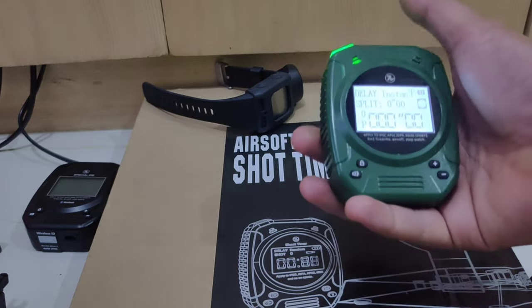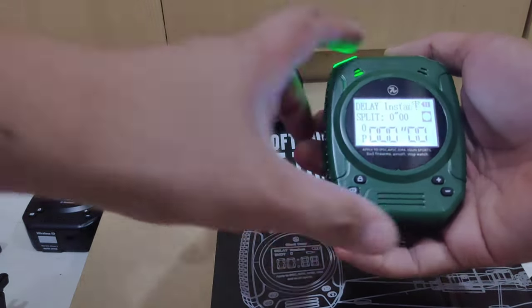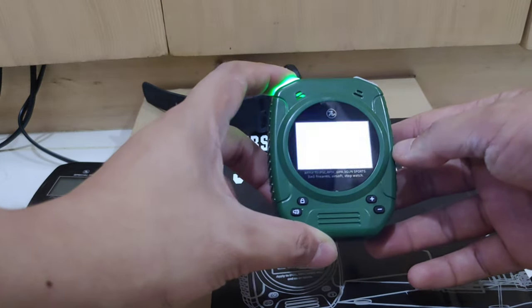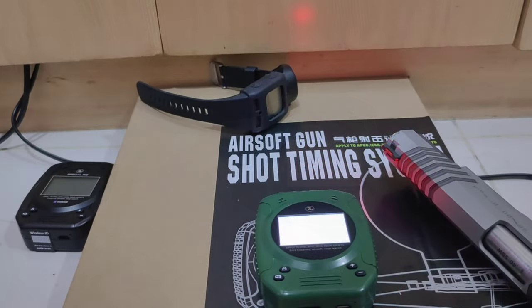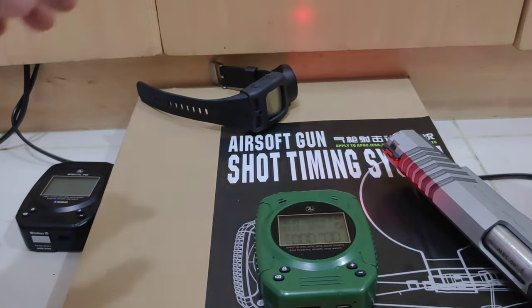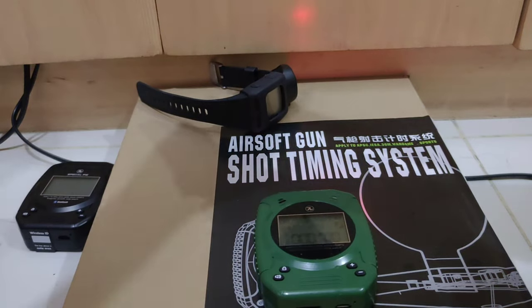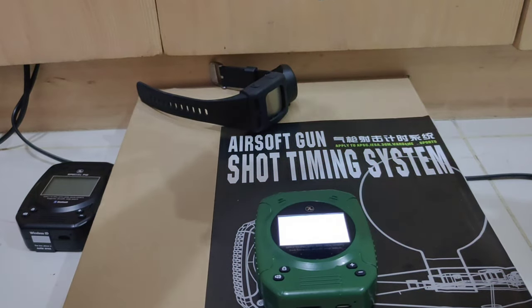You can adjust the sensitivity, but let's use the default. It captures the sound of the talking gun.